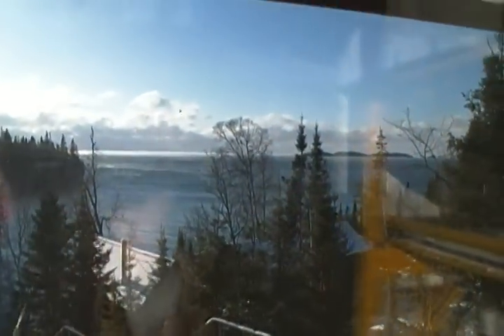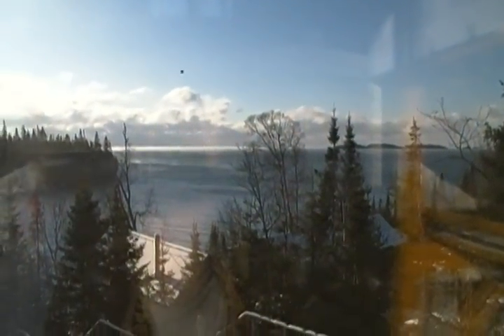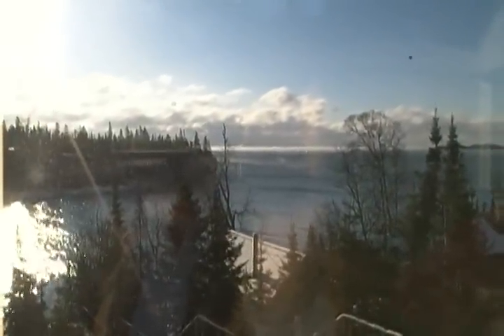Alright, I could stand here and look at this view all day, but I've got to get to work. Later, guys and girls.